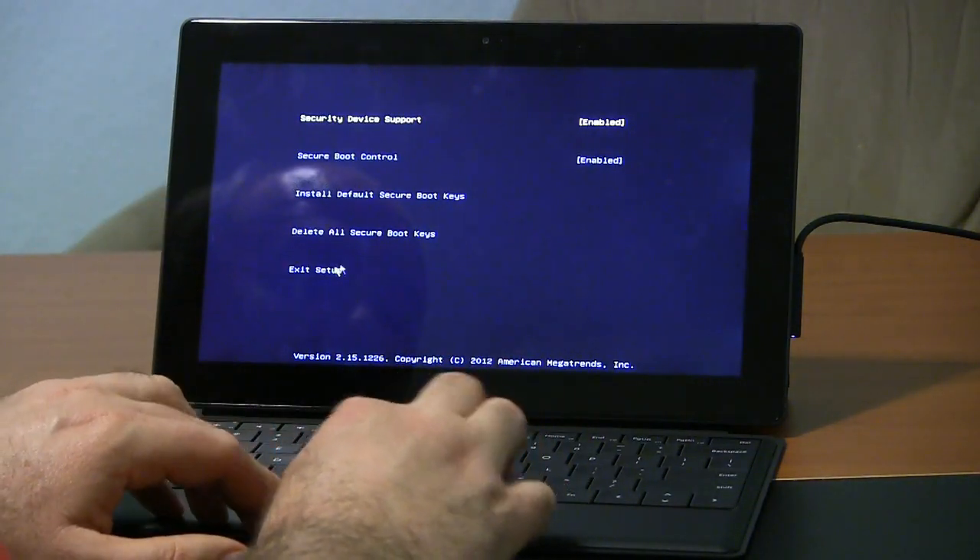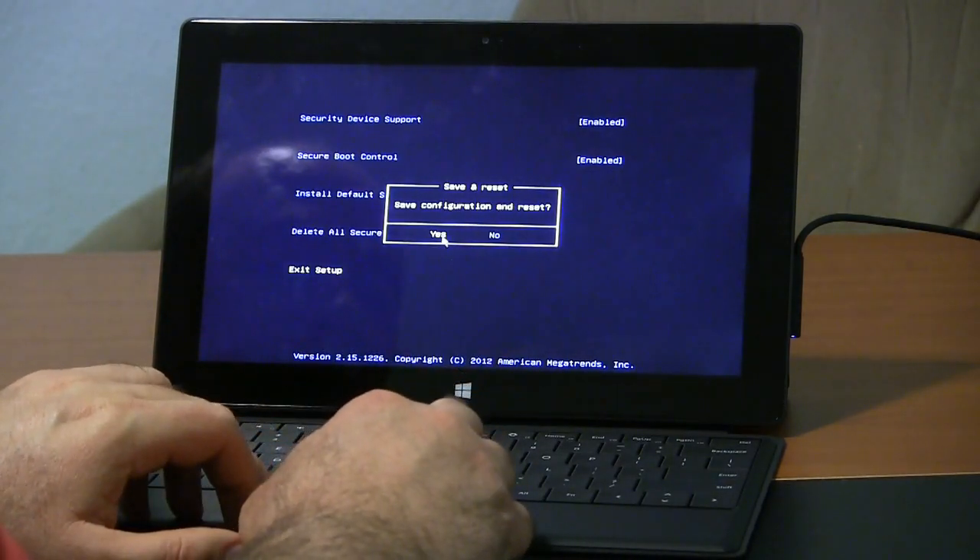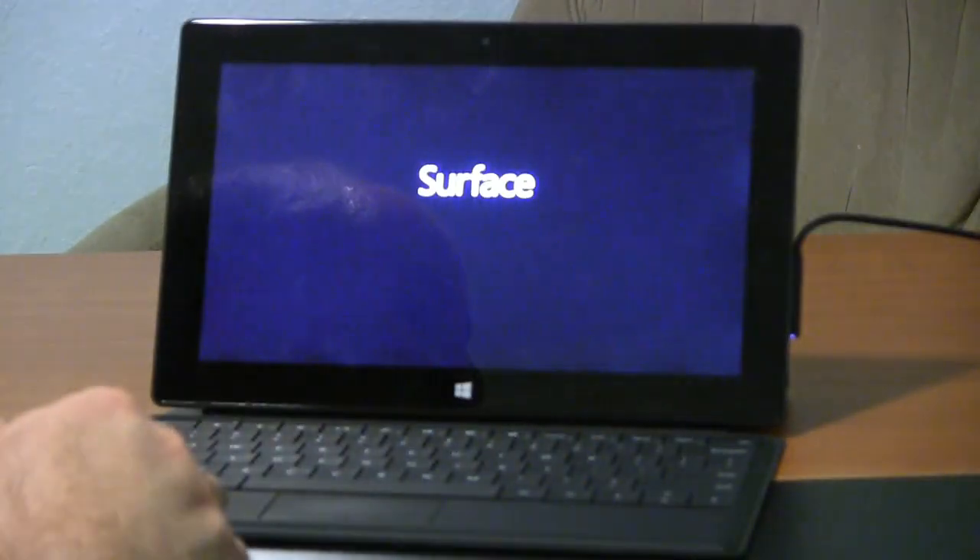Once you've made your changes, go to exit setup. It asks you if you want to save the configuration and reset — we'll say yes. Now it's going to reboot.